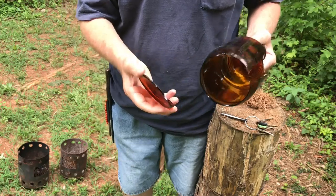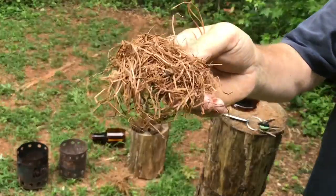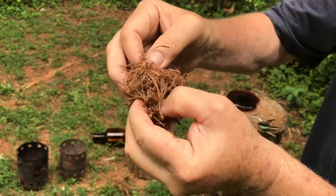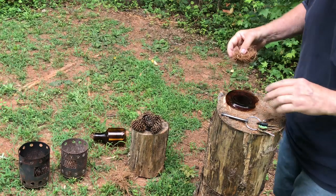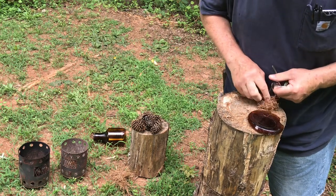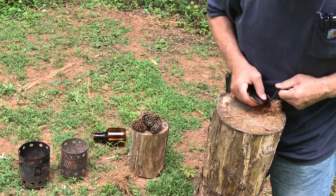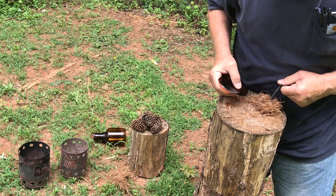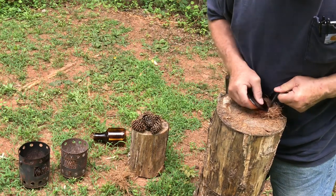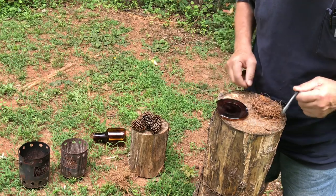Let's use a piece of glass for a striker. I've got some loblolly pine needles that I've already processed up pretty good. We'll try to get in here where the finest hairs of these pine needles are. Let's give it a try. There you go — that one's going to stay lit.